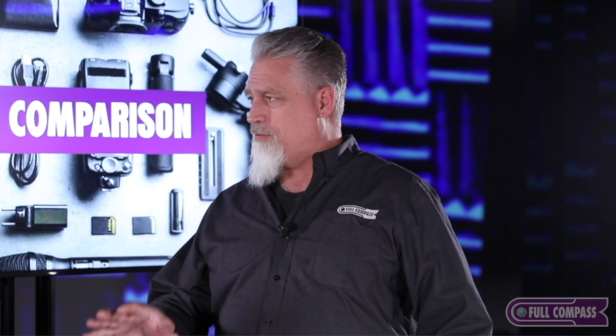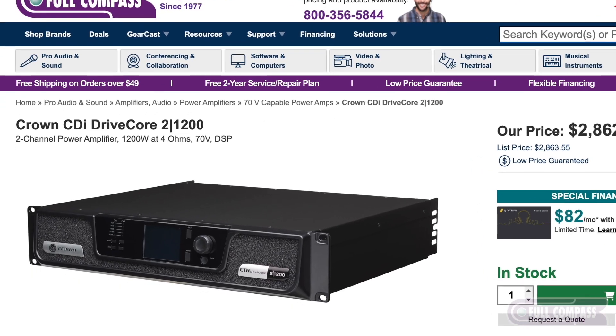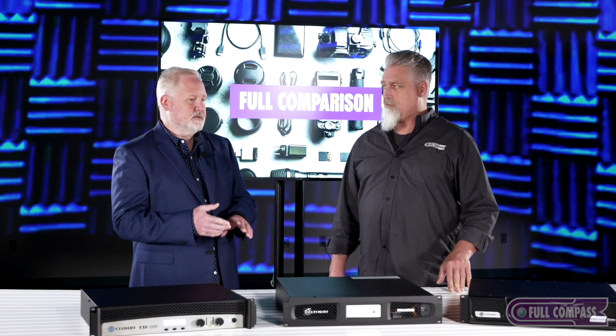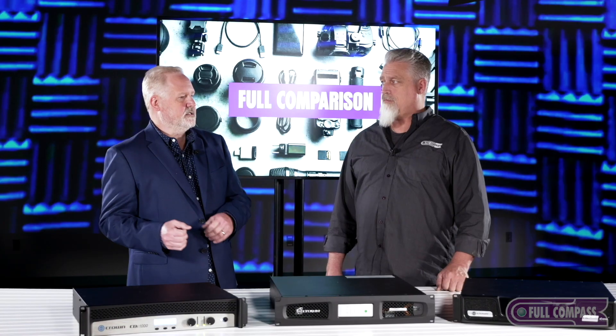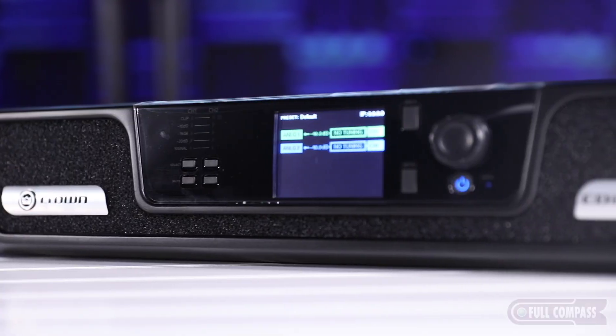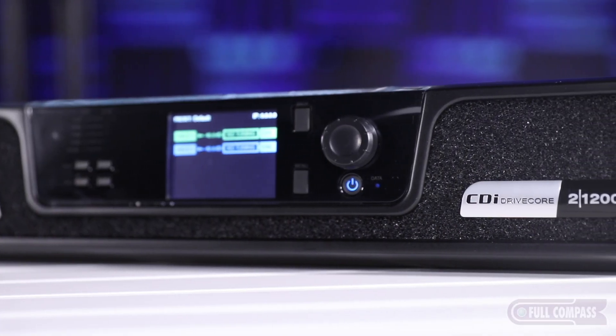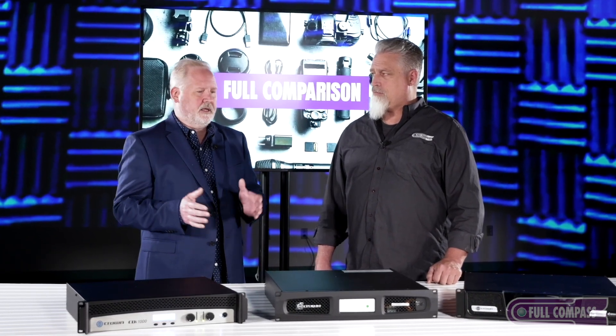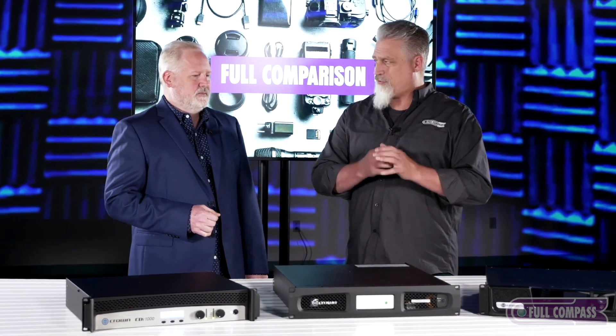The CDI 1000 is a very meat-and-potatoes, workhorse amplifier. Moving up to the CDI Drive Core 1200 — the CDI Drive Core series has two-channel and four-channel models: 300, 600, and 1200 watts. CDI Drive Core is the latest evolution of CDI. Inside, we've got the Drive Core technology chip that takes a whole bunch of components and shrinks them down to a single chip, making it extremely reliable and bulletproof. It also makes it a lot lighter.